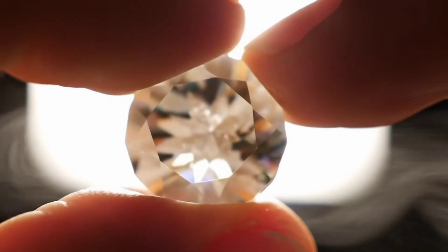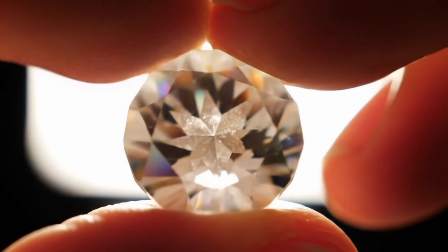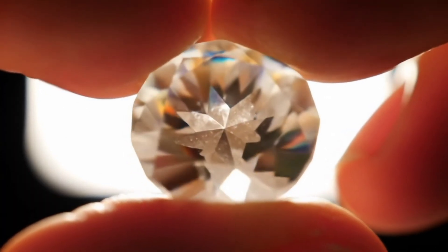Third, the sparkle test. Place the stone under a strong light, and if you notice sharp, multicolored reflections, that's a strong sign it's a diamond.